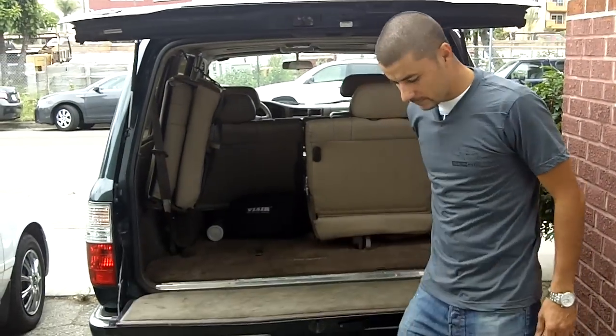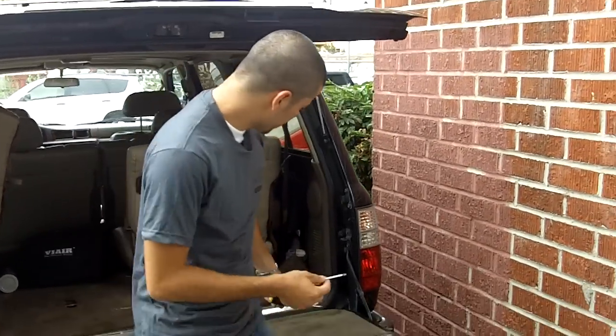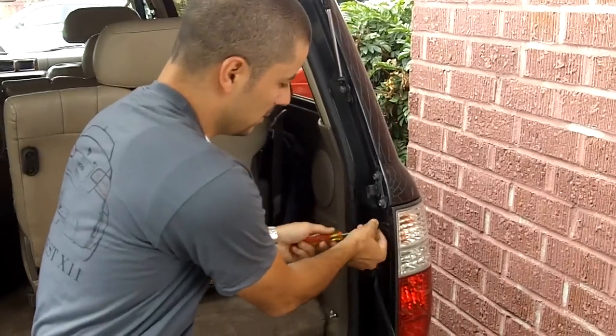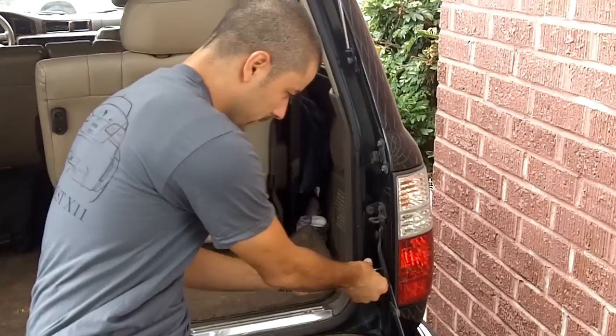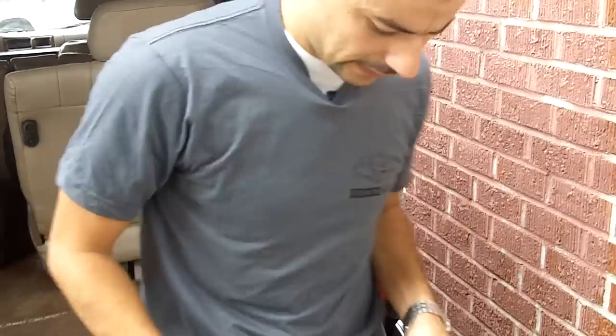Open up the tailgate, grab a basic flathead and Phillips screwdriver, and get to work. We've got two screws on the inner tailgate — one, two — and you got one screw on the light itself.